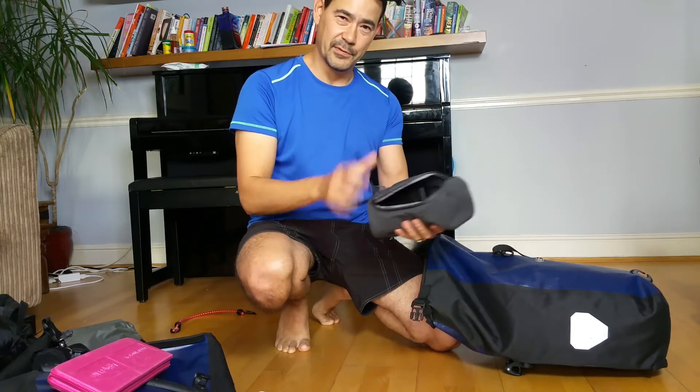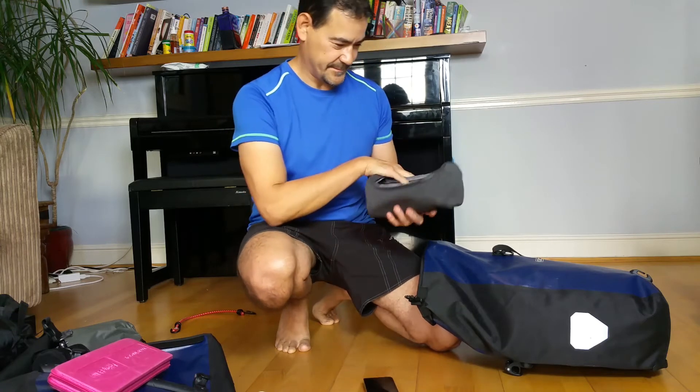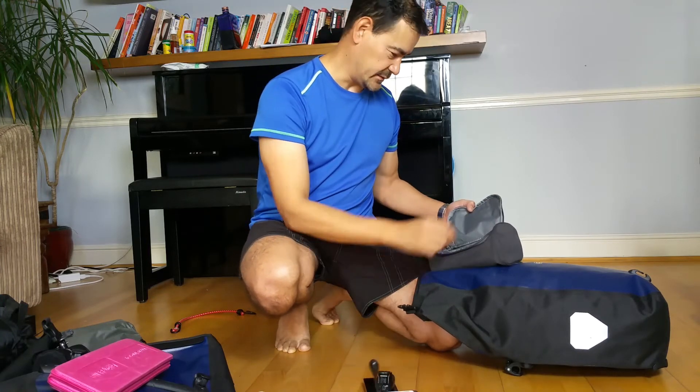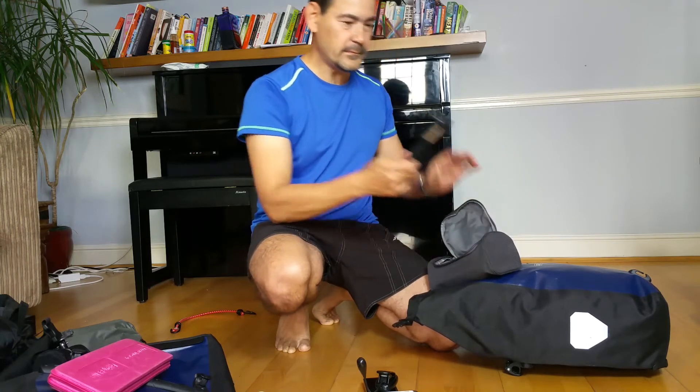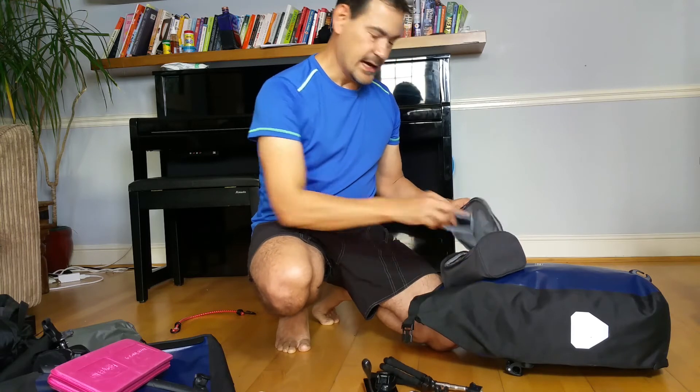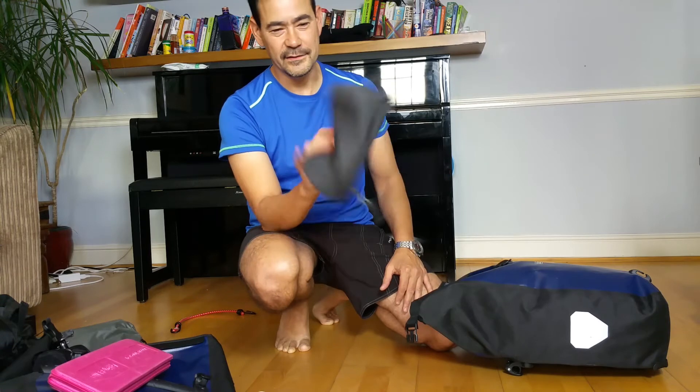A tech bag — this is where I keep all my tech. I have a power bank to recharge my phone, GoPro, and anything else. Earphones. A clip-on light — originally a Kindle light — really useful to clip on tables or chairs or hang from your tent without using your head torch. I really like this piece of kit, it doesn't weigh much. I've also got some filming accessories — a GoPro attachment and stand — and a spare battery for my phone charged before I go.